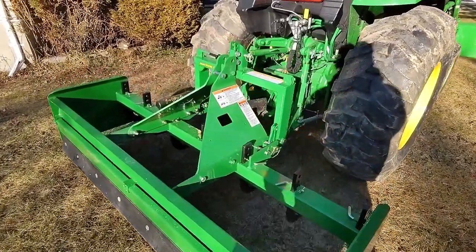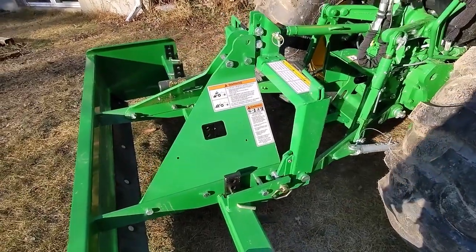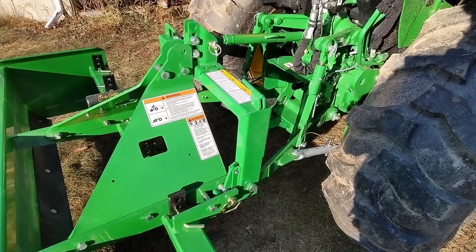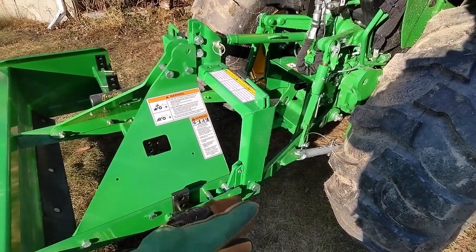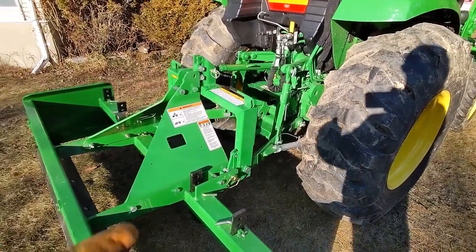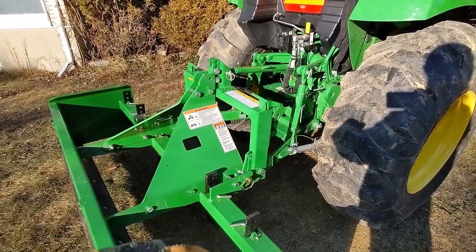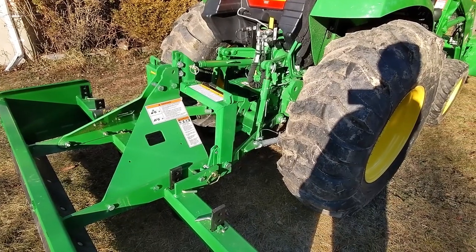The nice thing about the iMatch is that you don't have to mess around with pins in the cold. Basically you lift those two levers up, then you lower your three-point, and the implement will just drop down. Then you back up to another implement, hook it up — put those levers back down or, if you already have them down, it'll automatically trigger the mechanism and you're good to go.